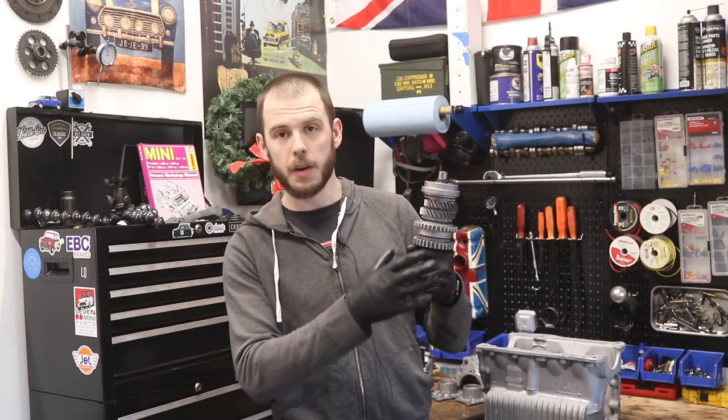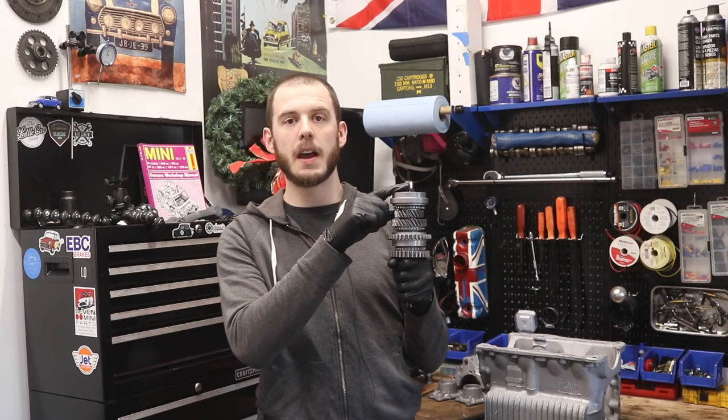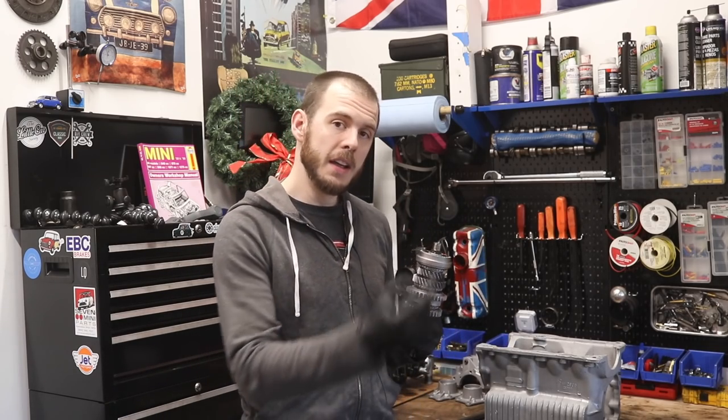On the last episode, we got our main shaft all put together. As you can see, we've got all our gears on here. Everything's looking nice and fresh, but we're missing the final motion output, as well as the double roller bearings — and that has to go in after we assemble some stuff inside this gearbox casing. Let's jump over to the gearbox casing and I'll show you what we need to do next.